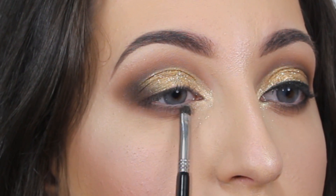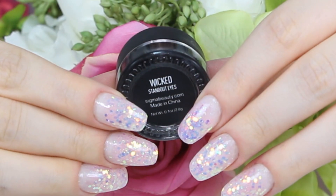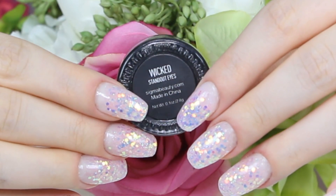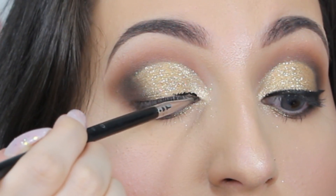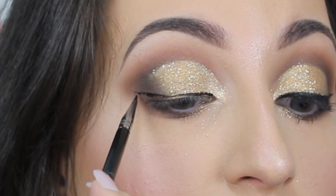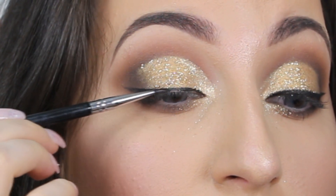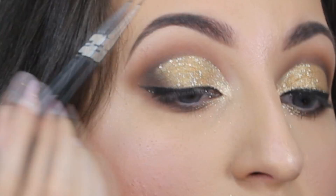Now I'm going to line my eyes and draw a small cat eye. I'm using one of my favorite gel liners — 'Wicked' by Sigma. I love this gel liner because it's waterproof and very pigmented. I'm just lining my eyes a little bit — this is not even necessary, but if you want to complement this look it gives you a beautiful, nice finish.